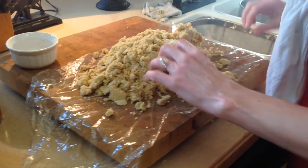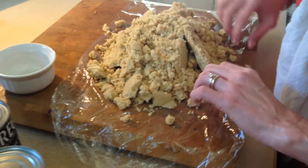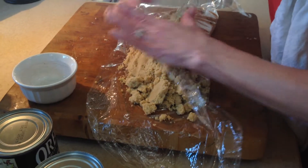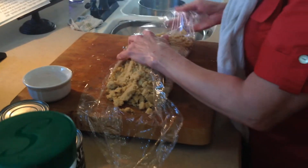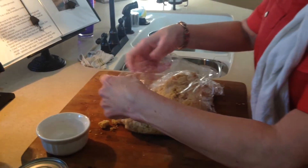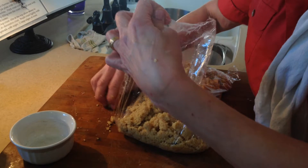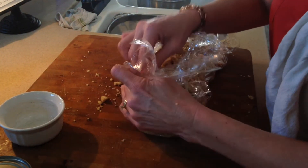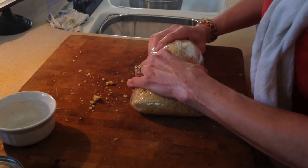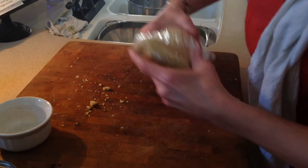So he wants to eat super healthy. We're just going to roll this up, kind of pat it down a little bit, roll it all together, and make sure we get it all squished together before we put it in the freezer. Okay, now it's going to go in the freezer for 20 minutes.